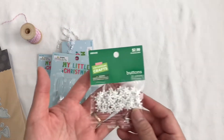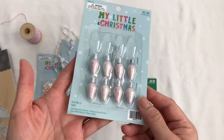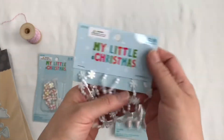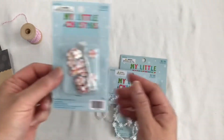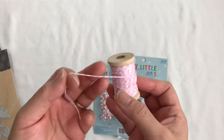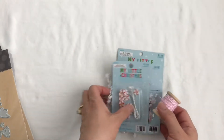And from Hobby Lobby I use these little snowflakes, these pink little ornaments. And one of my favorite things I buy every year from Hobby Lobby. And these cute little peppermint churns. And I have a pink and white seam binding. I have a red one, but I can't find it at the moment.